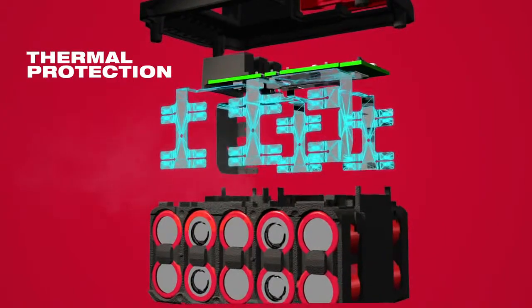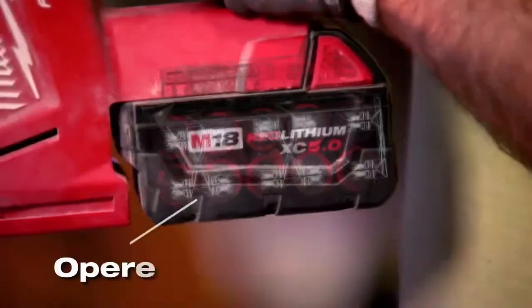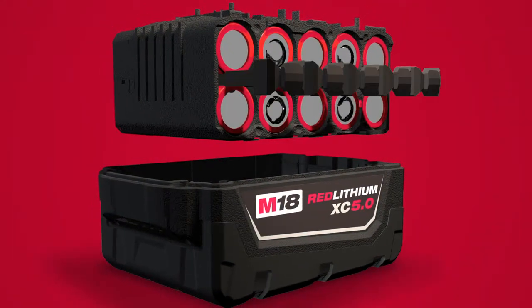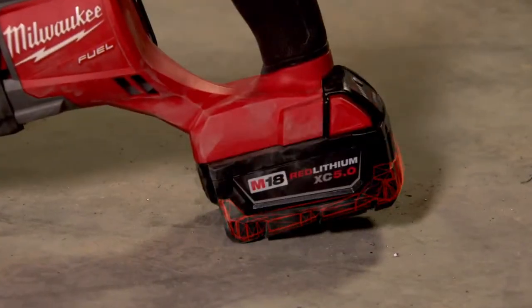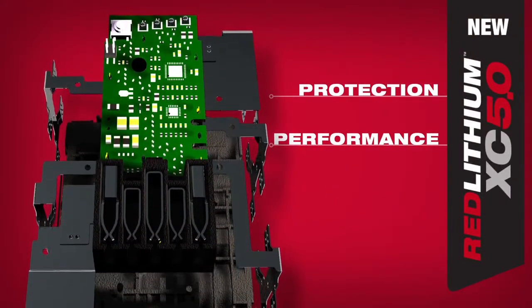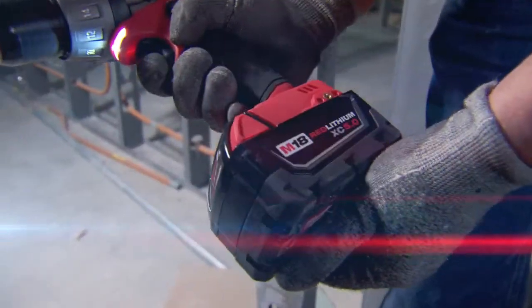The thermal design of this pack minimizes heat, allowing us to deliver the full discharge of its capacity while not compromising on cold temperature performance. Packs today see more vibration than ever before. The shock-responsive separators and rubber overmold absorb that vibration and protect against drops. The RedLink electronics provide protection from abuse, optimum tool and pack performance, and full system compatibility. These upgrades are being made to the entire family of M18 red lithium battery packs.